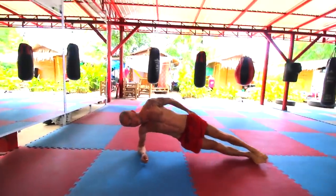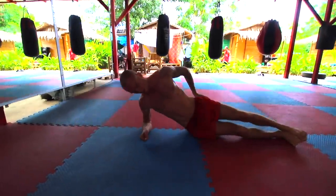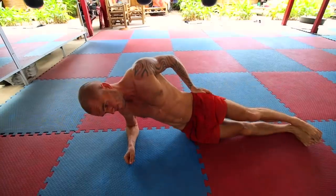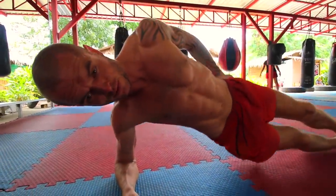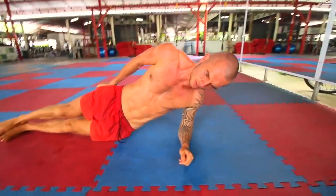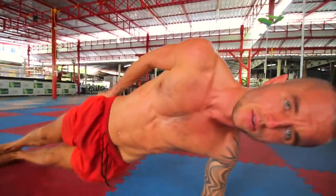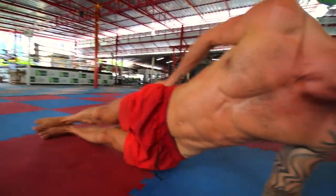And here we have side planks. Do 12 reps on each side. Make sure that your arm is parallel underneath your body, as you can see with me, rather than bent to one angle or another. You want your whole legs, your core, your bum — everything engaged in the whole entire body pretty much. Lean on the side, go all the way up and all the way down. Don't let your body touch the ground; make it almost touch the ground and then bring it all the way up. Make sure that it is your abs that you're using, rather than your hip flexors. Clench them as if someone is going to punch you in the abs.